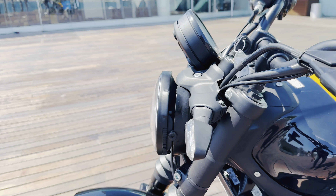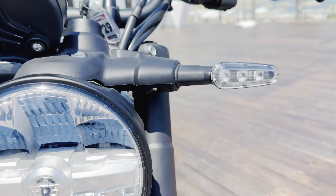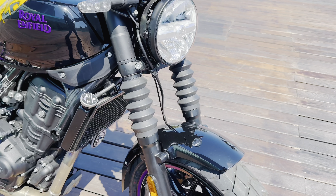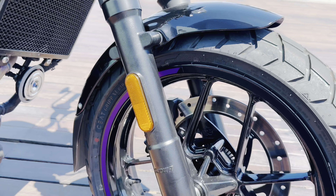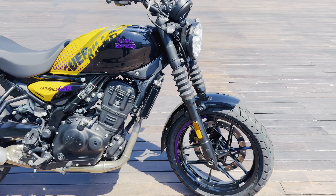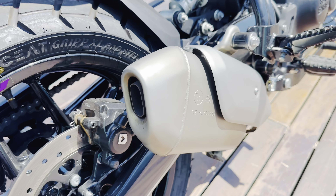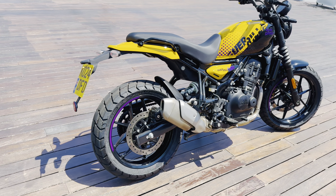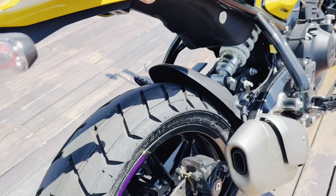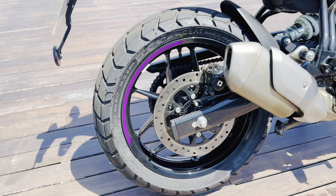Looking at the side, the speedo console is placed above the headlight. You can get headlights and turn indicators in full LED. The handlebars, mirrors, front suspension, and front protection are all present. The front tire is 17 inches. The rear tire is 160/60 R17.